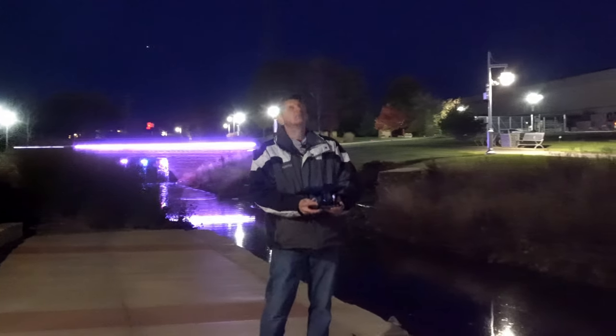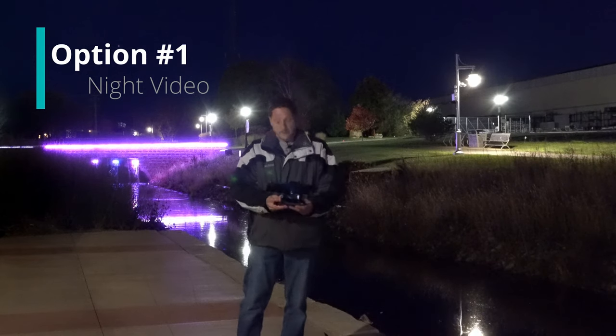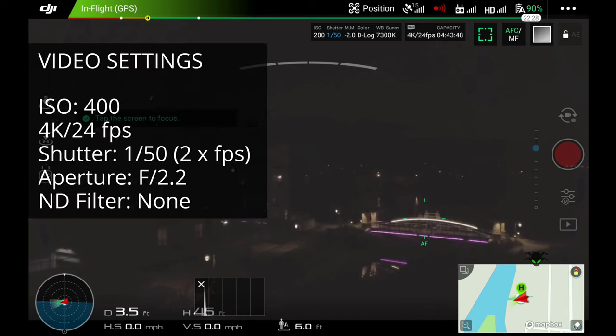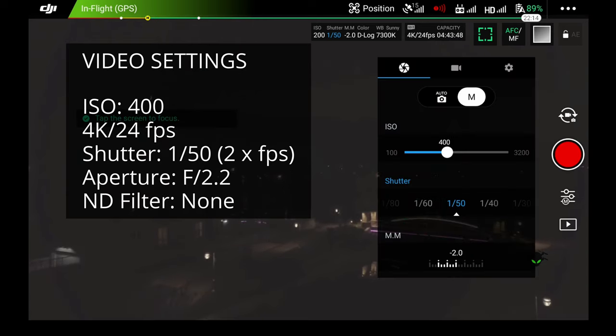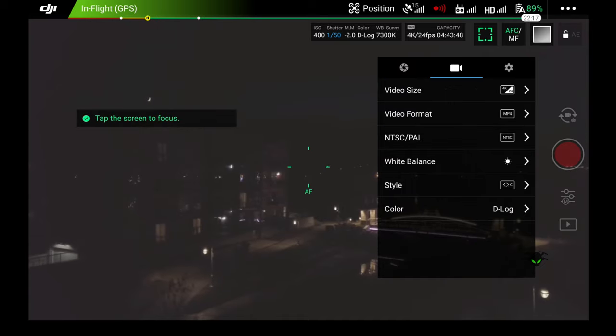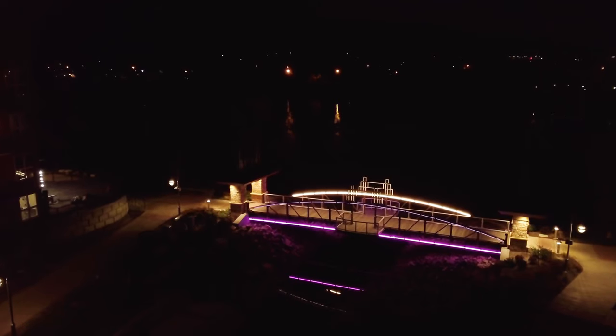Let's go get some footage of this bridge. The Mavic is above me. Key with video is you're going to be limited by the amount of light hitting your shutter, because you only have a certain shutter speed based on your frame rate — so it's the best we can do. This isn't bad, you can see it here. Let's take a little flight.